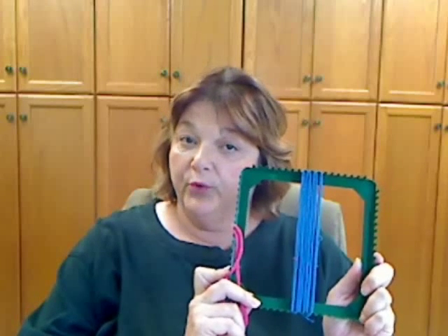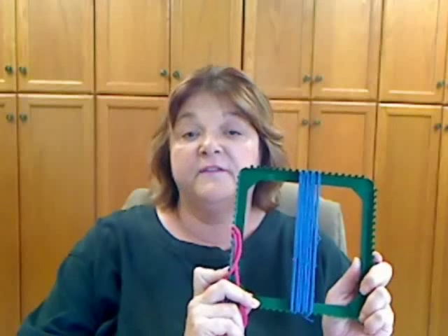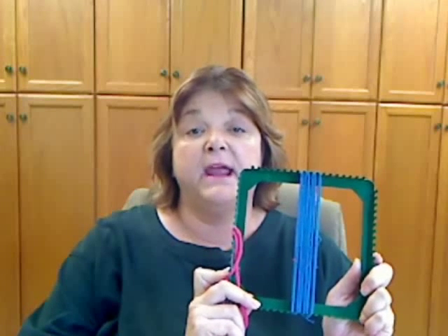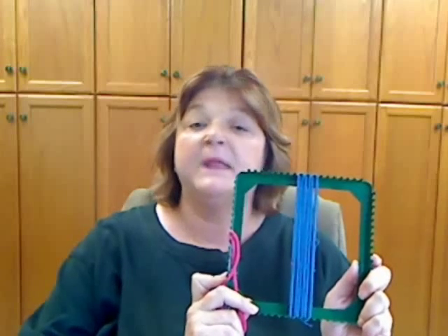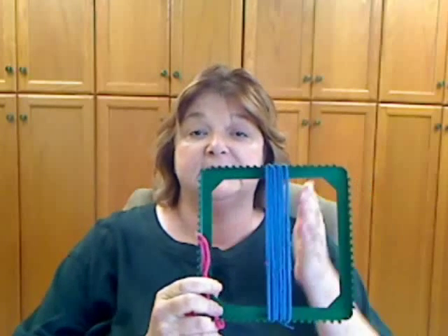There are two important words used in weaving. The first is warp, W-A-R-P. It means the up and down material that's going to be used in the weaving technique. And although we're using fabric today, many other materials can be used and woven.